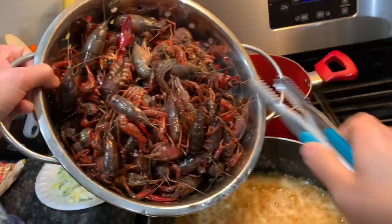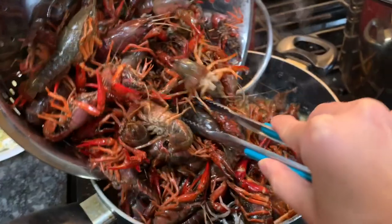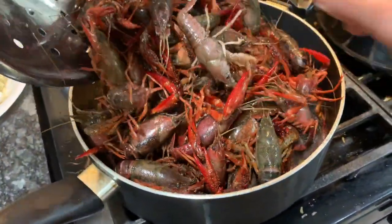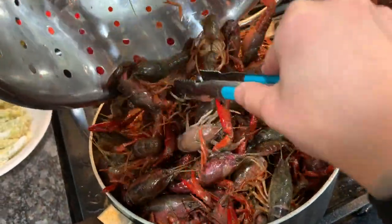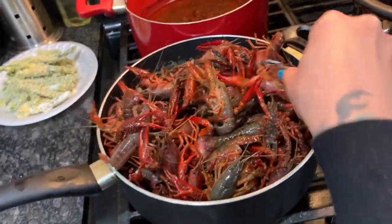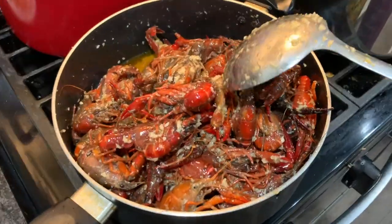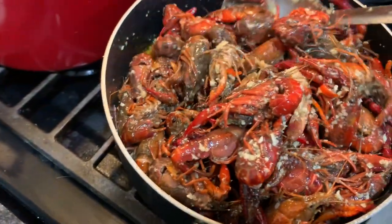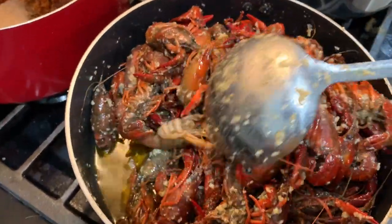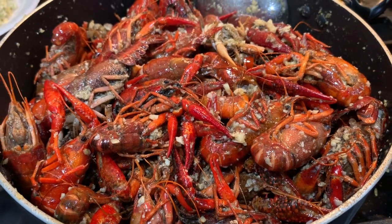Now it's time to add in our crawfish. I should have used a bigger pot but this is all I had — don't be alarmed, they'll eventually calm down. This is going to cook for about 10 to 15 minutes and you want to make sure you continuously stir it so all that garlic is fully covering everything.